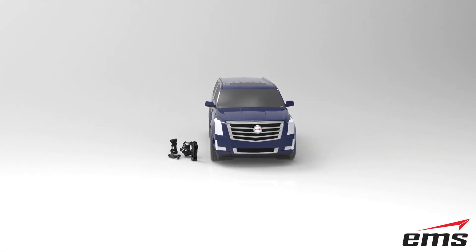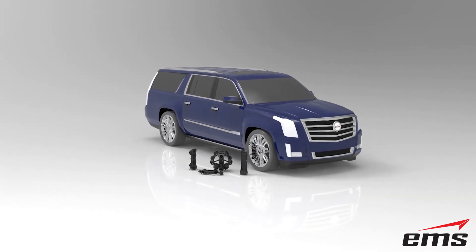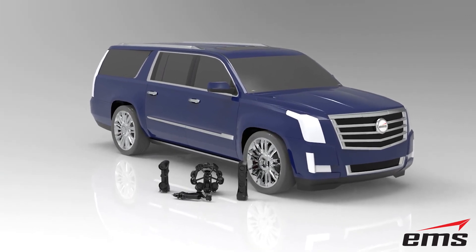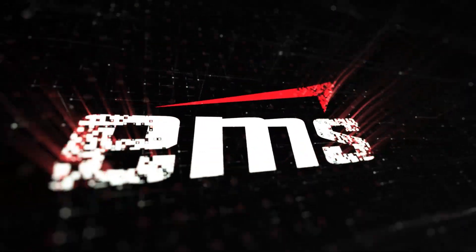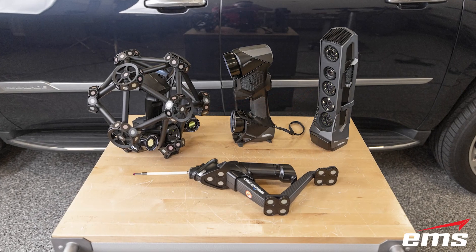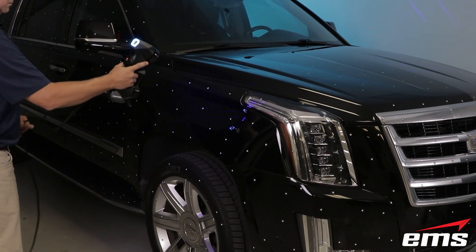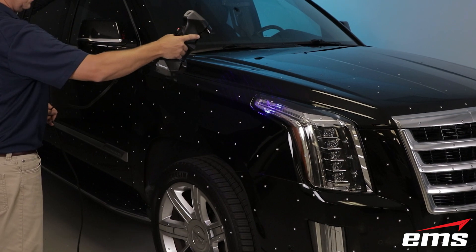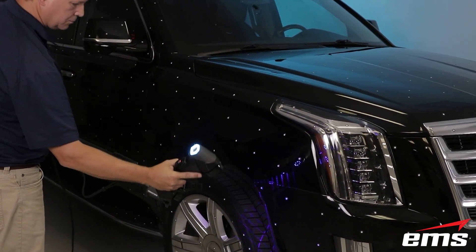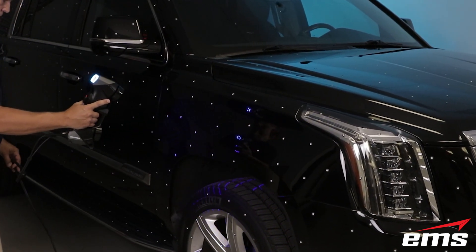In this video, we are going to use multiple 3D scanners on the same object. Now why would you use different 3D scanners on the same vehicle? Well theoretically, you might be able to 3D scan this vehicle inside and out with one 3D scanner, but many of our customers today have purchased multiple 3D scanners for specific scanning tasks.